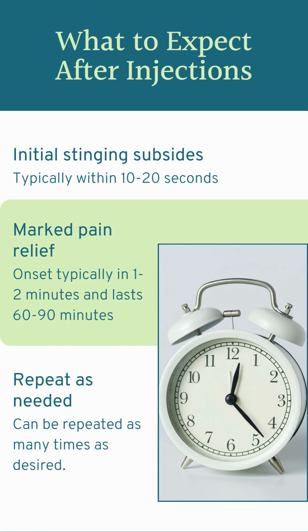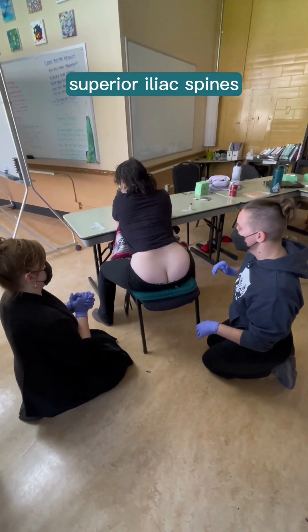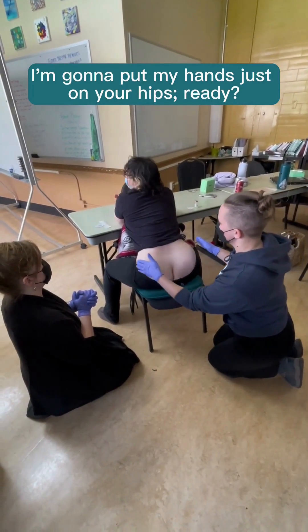Now next we have a video demonstrating giving sterile water injections to a student volunteer. You can see the process of breaking up the fascia, the palpating of the four points, and truly how quickly it takes for the stinging to stop and the endorphins to kick in.